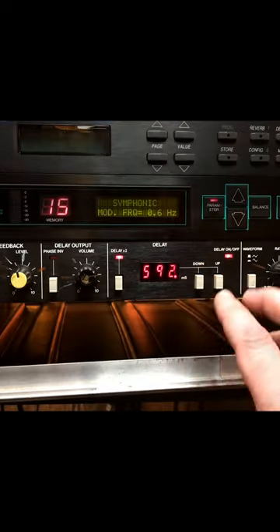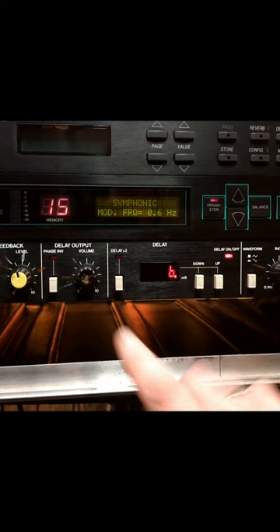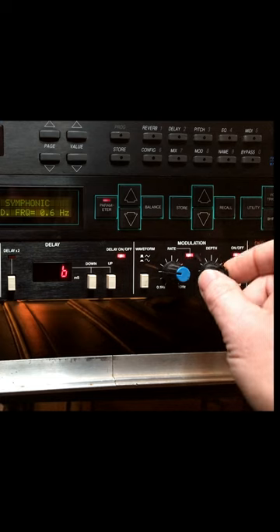What I would do was this — usually either try 6 milliseconds or 12 milliseconds. So I'd have it on 6 milliseconds, turn on my modulation, and turn up the depth.